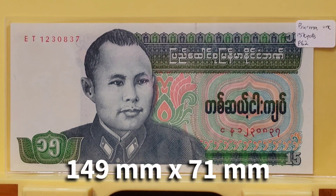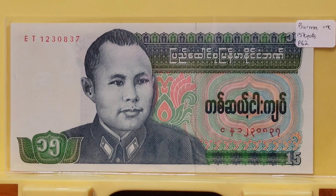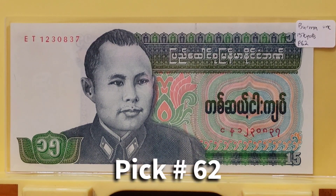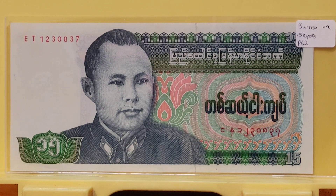This banknote measures 149 by 71 millimeters and the substrate on which this note is printed is simply paper. There is a predominant green, blue, and gray color scheme on this note, although you can see there are some oranges and reds mixed in. The catalog numbers for this banknote are Pick 62, and the Bank Notebook calls this a B-1007.